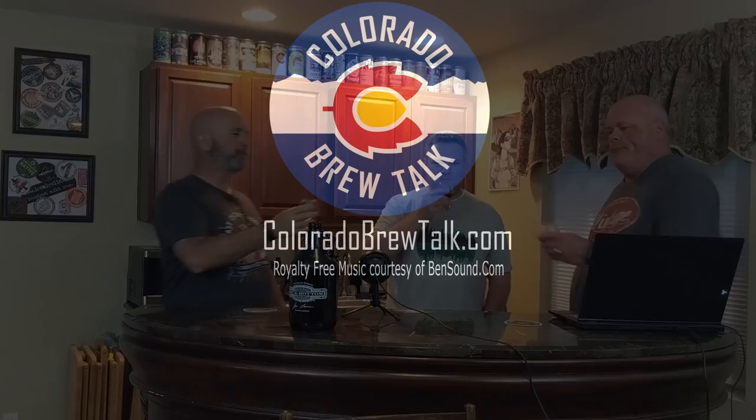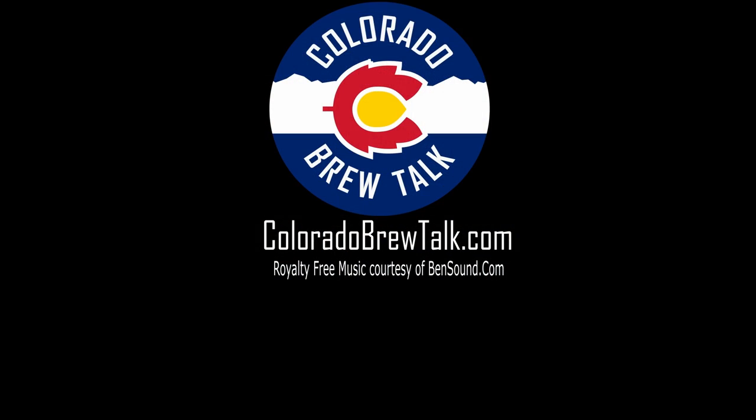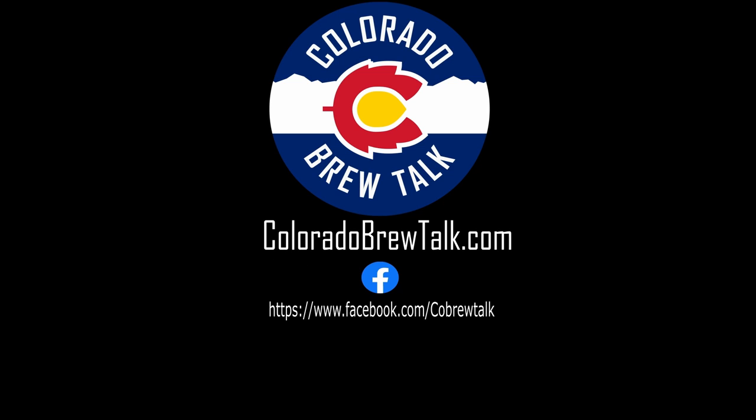Thanks. Until next time — cheers. Thanks for watching our video. Check out our website at coloradabrewtalk.com for more great content. While you're there, be sure to leave us a comment or drop us a line with your thoughts. You can also find us on Facebook and Twitter at COBrewTalk, or follow the links below. Make sure to like this video and subscribe to our channel so you don't miss any future content.